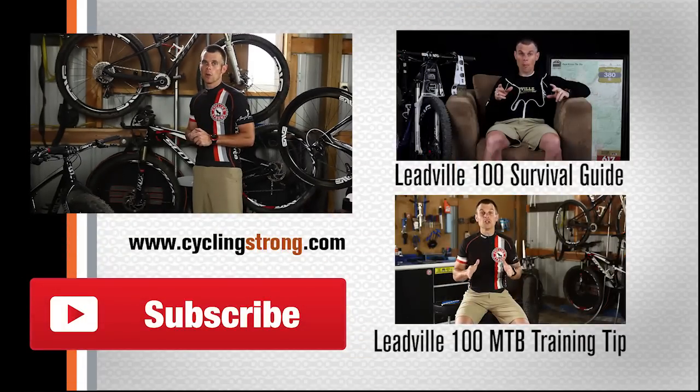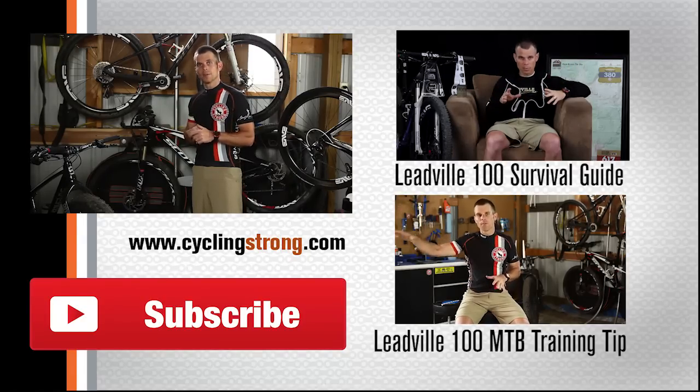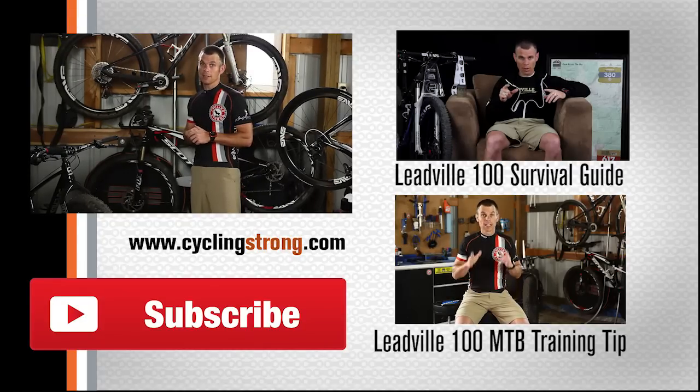So if you haven't read the Leadville 100 mountain bike survival guide that I put together, please go get that. There are lots of really cool tips in there. I would love your support and appreciate it very much if you would get a copy of the book. We'll talk to you soon, but most of all, keep out there and keep cycling strong.